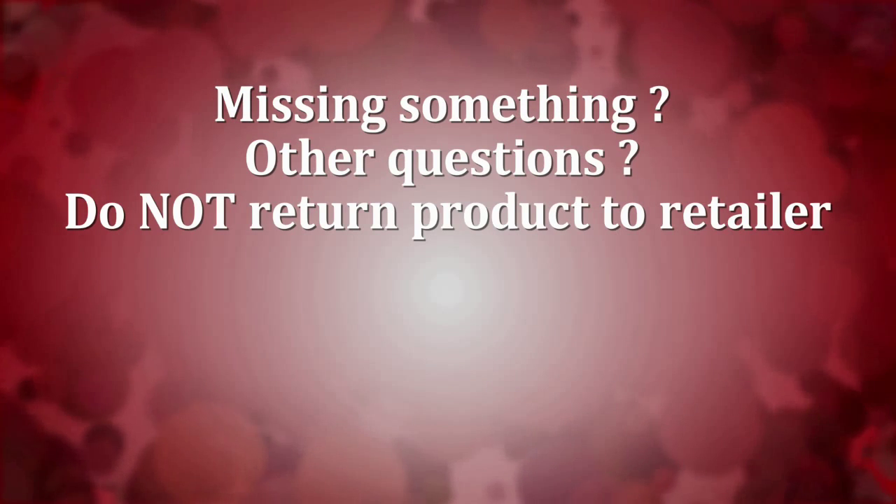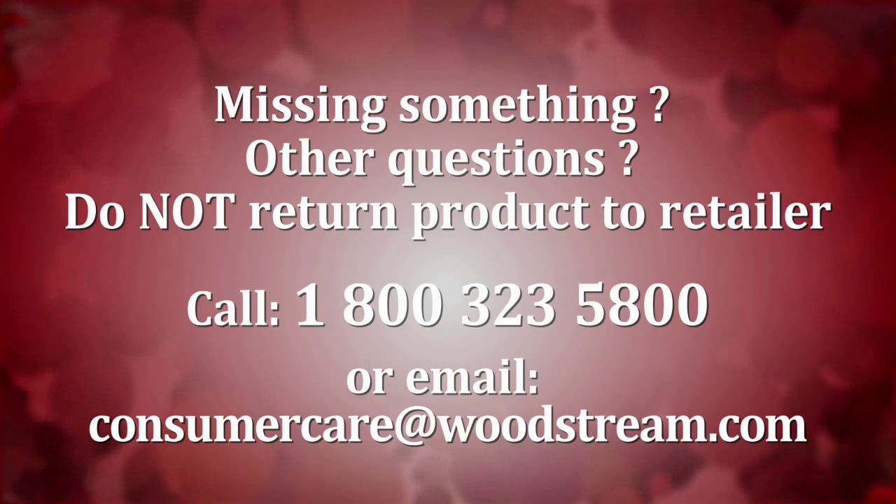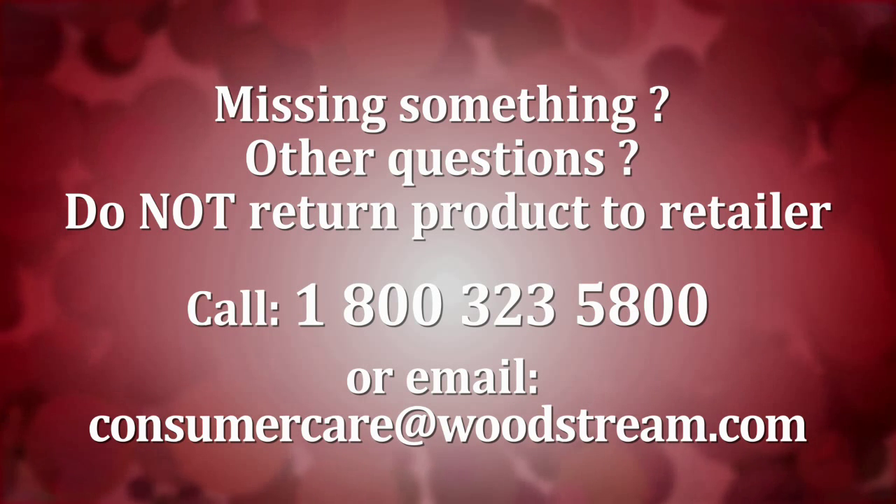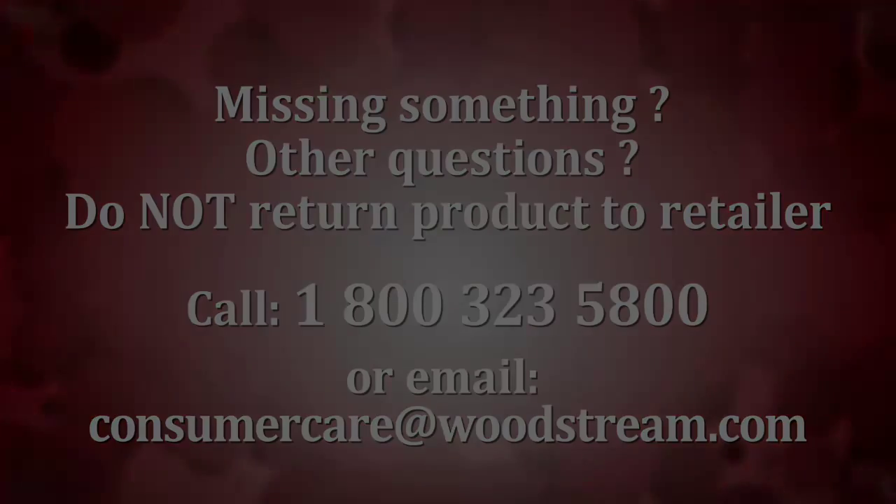If something is missing or if you have any questions, do not return the item to the retailer. Call 1-800-323-5800 or email consumer care at Woodstream. Learn more at their website.